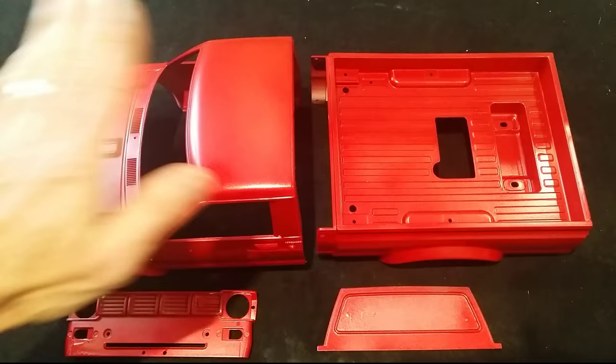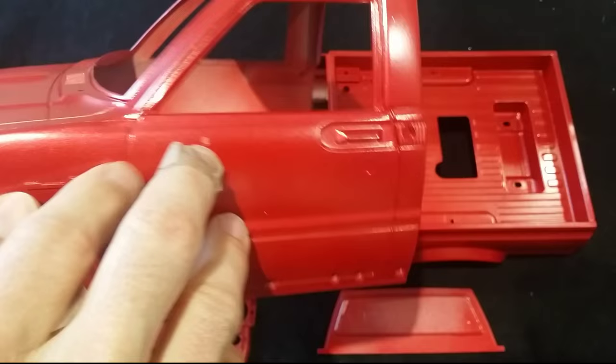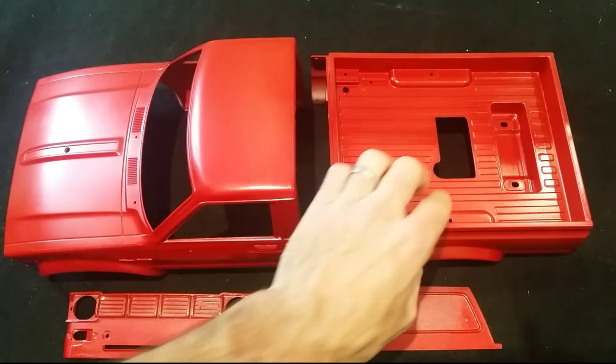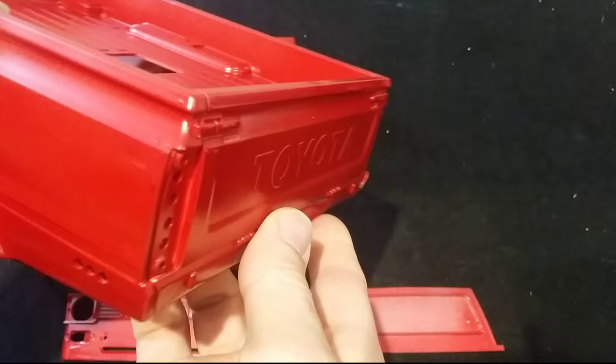Now as you can see, this bad boy's painted up in mica red and it turned out very well. The paint has a nice metallic flicker to it — it looks really nice in person and the room lighting doesn't do it justice. There are some little parts I need to fix up here and there, which is normal, but overall I'm very happy with the color. In the sunlight it looks really nice.